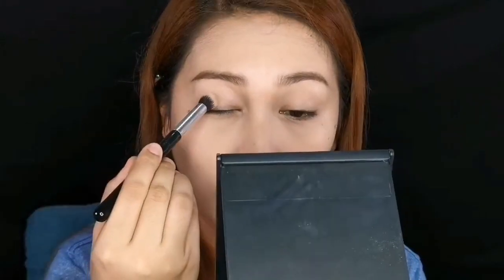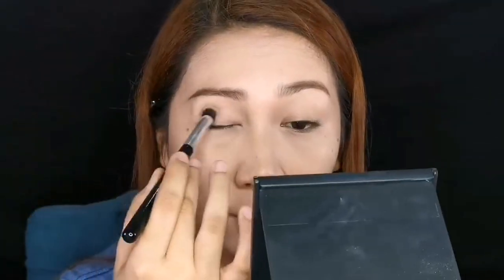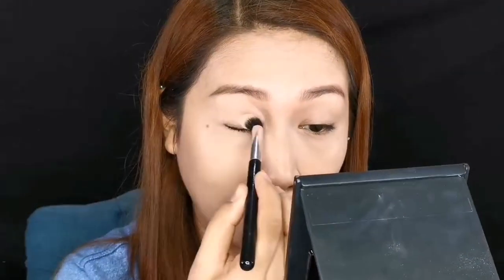So I'm choosing either this or this one as an overall lid color. If you applied concealer, you can also use it to set. For the transition shade, I think I'll be using a mixture of this very light brown and this one. I'll dry this first and apply this one — parang feeling ko very light to, baka hindi masyadong kita, so I'll mix both of them.